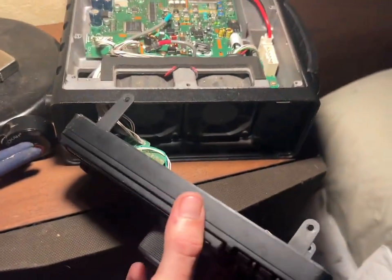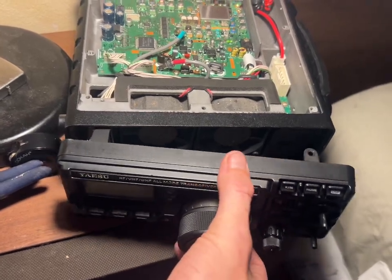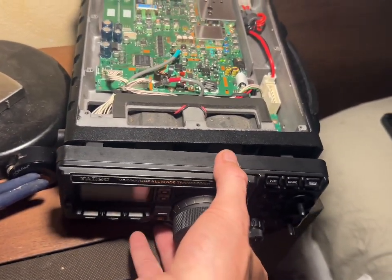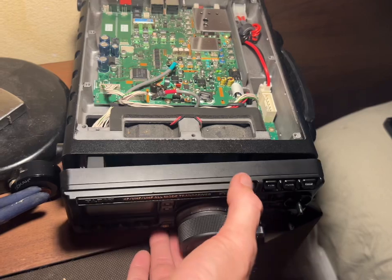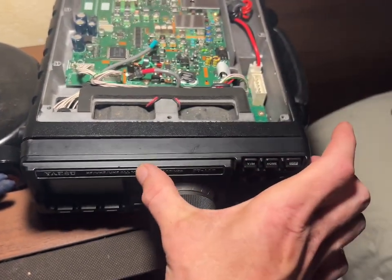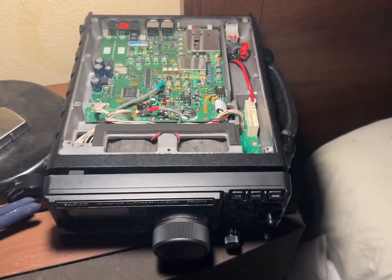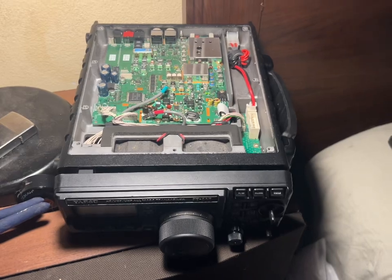Now we're going to slide the face plate back on, which is fairly easy. You just have to be very careful — run one side in first, then slide it in and the other side will pop in. Then pop these screws back in.